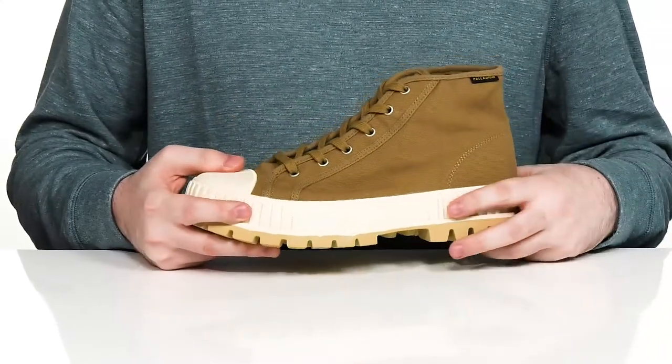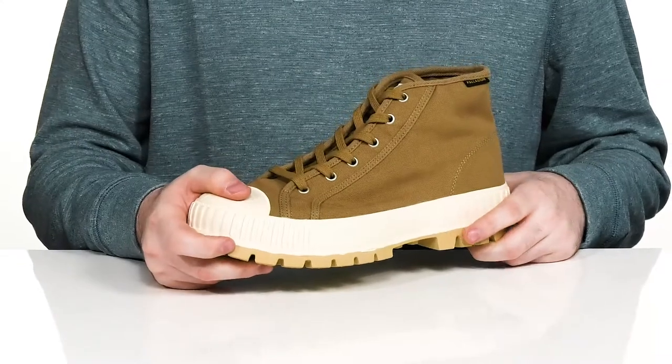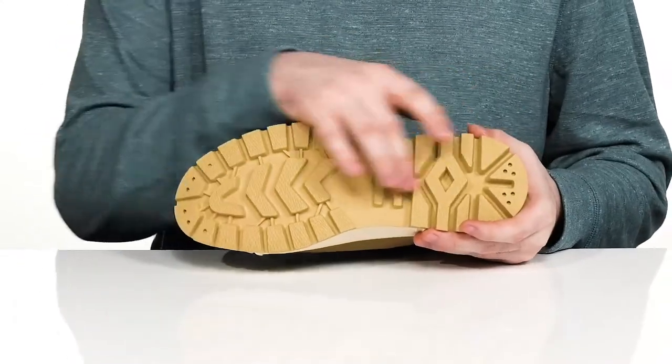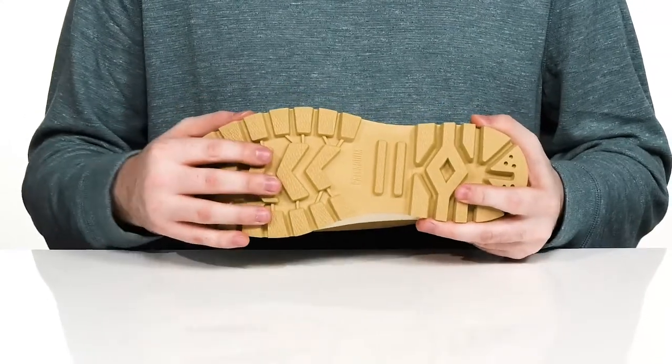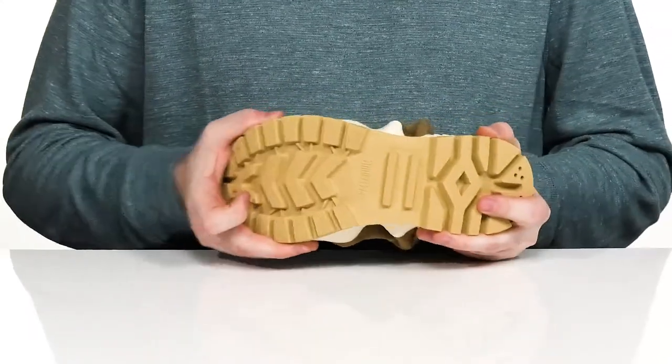The rubber in the midsole is elevated to give it some extra strength, and it sits on top of a molded EVA outsole that has a honeycomb texture, giving it lots of grip and support with some flex in the middle.